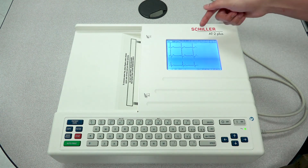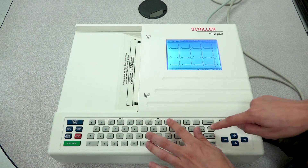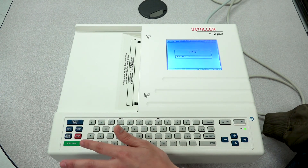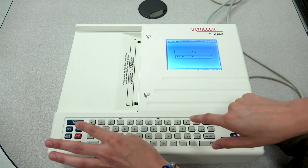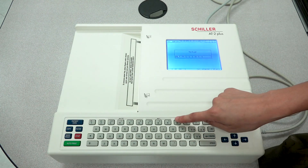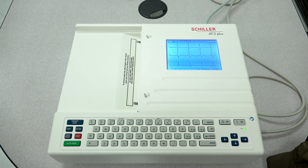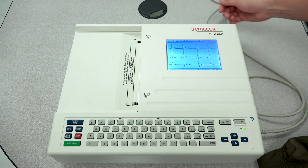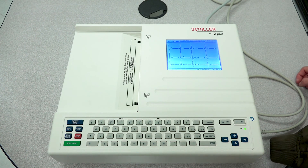That will change your time. The code was Alt-9-1-1, and the following numbers are the format of your time. I input 1-0 for 10 a.m., then 1-1 for the minutes, and 0-0 for the seconds. Your unit will automatically beep ensuring the code was taken, and if you pay attention to the very top, the time has now changed to what was just input.